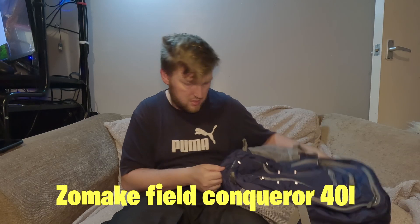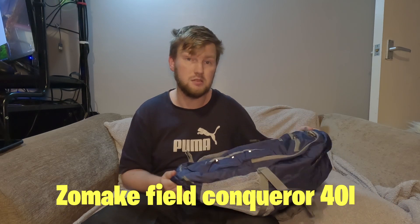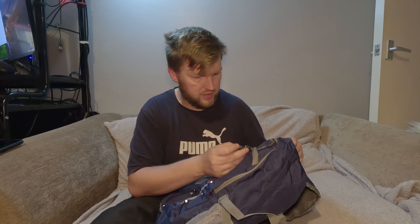This is the Zomake — the Field Conqueror 40-litre. It's got the SBS zips, not the YKK or whatever they are zips. The material is made out of nylon; it's waterproof but not fully waterproof, just to give you that heads up.